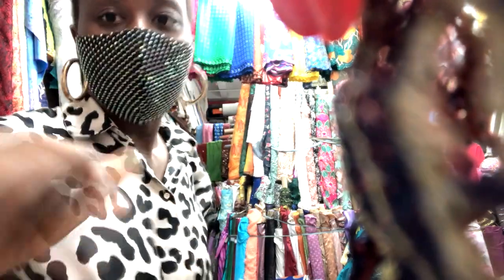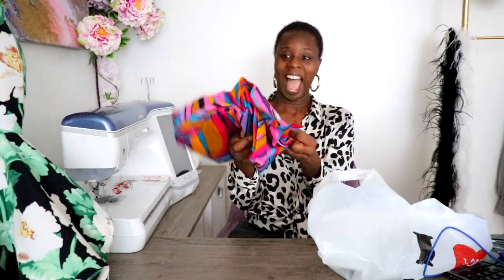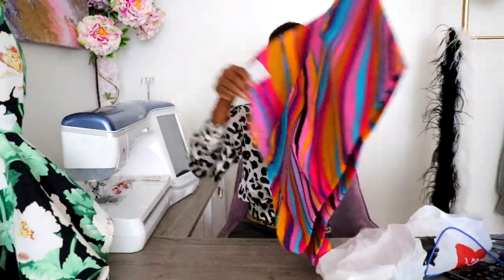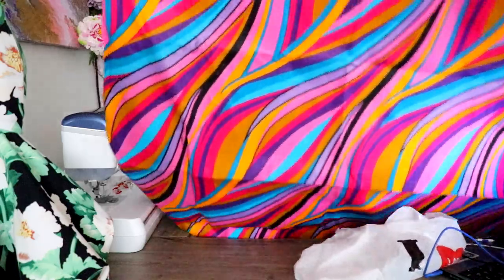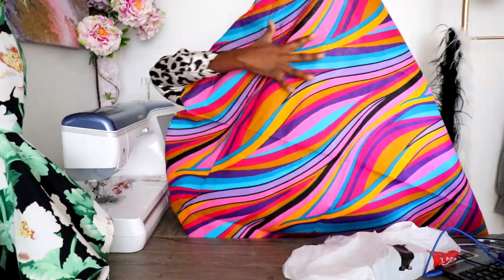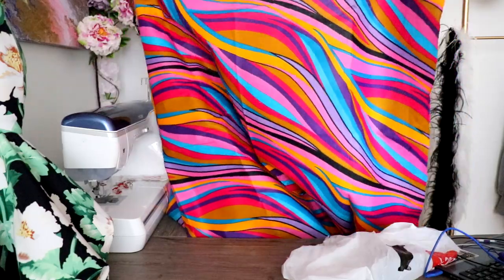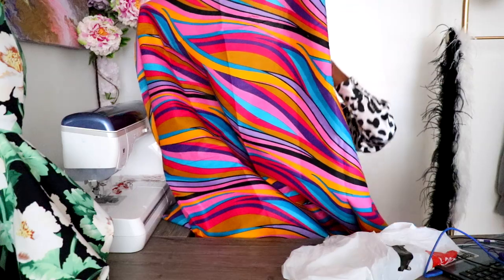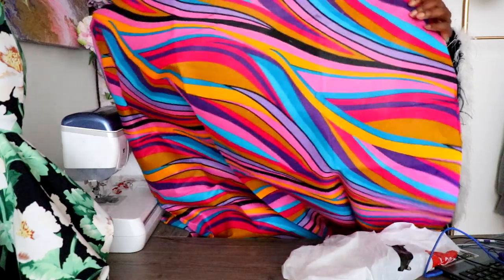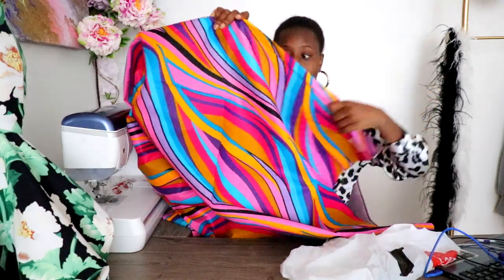Alright, I made it back and here is the fabric — I found it! Look, this is the one I had in mind. I absolutely love the colors. You see how everything is going this way? I'm thinking I'll design something where the silhouette seems like it's going wrapped around like a tornado. I'm also going to be rhinestoning the fabric as well, so it's really going to stand out and pop.